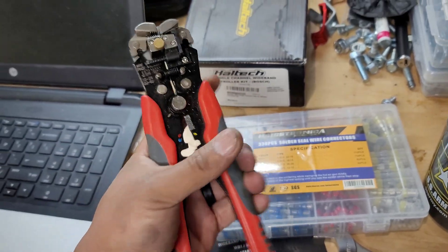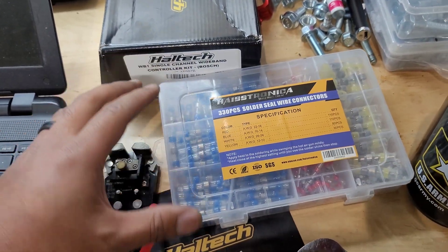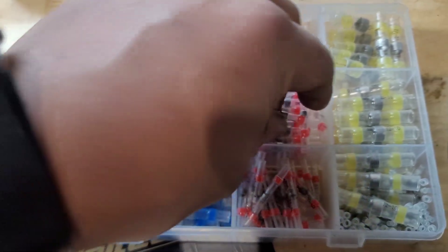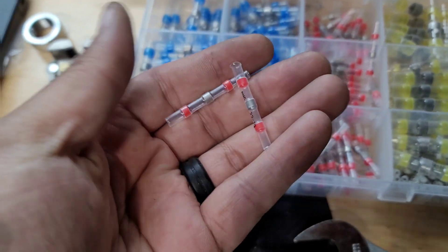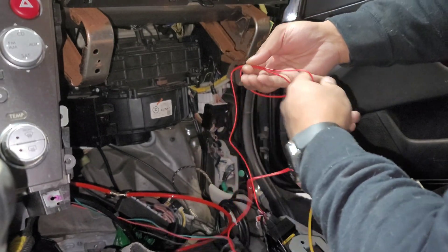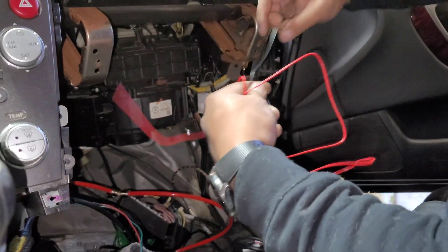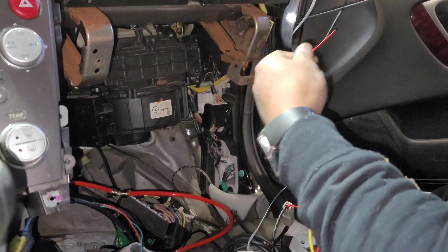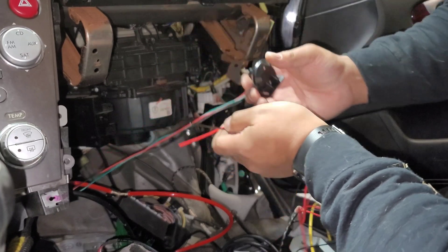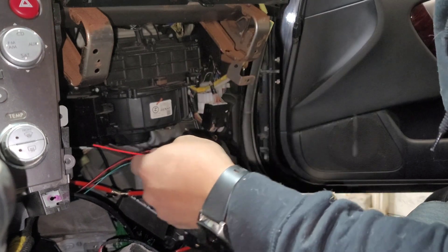I'm going to use this wire stripper — this is a beautiful tool, great to use — and then I'm going to be using these to connect the two wires together. These are the wires off the controller that I need to get power and ground to, and I'm going to tie it into the gauge that I have for the boost that I haven't wired up yet. I'm going to tie it off to this, slice into it, and it shall be good.